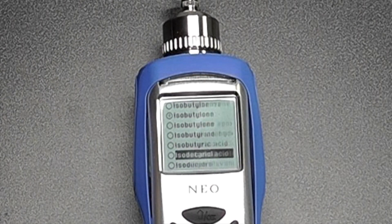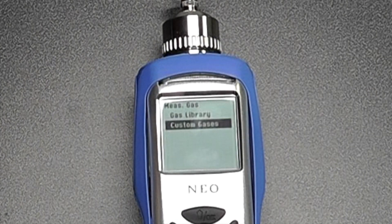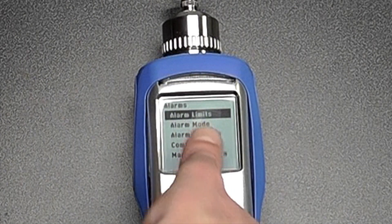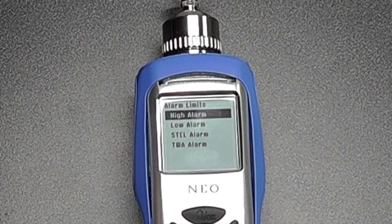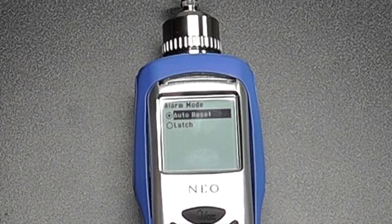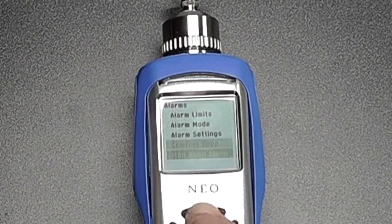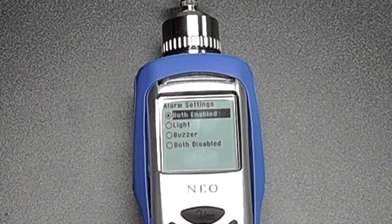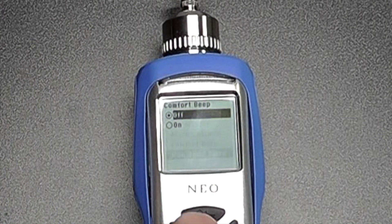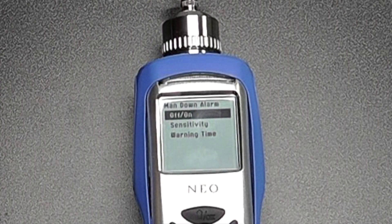The gas library has all the preset correction factors for different gas types, which you can set within the instrument or within the software. We can also create custom gas libraries, should we so wish. Under alarm settings, we can look at alarm limits set on the instrument such as high alarm, low alarm, STEL alarm, and TWA alarm. We can set the alarm mode — auto reset or latch alarm — and configure whether the light and buzzer are enabled or disabled. We can add a comfort beep so every 30 seconds the unit beeps to confirm it's alive, and we can enable or disable a man-down alarm with sensitivity and warning time adjustments.